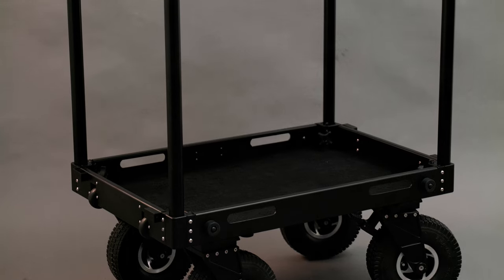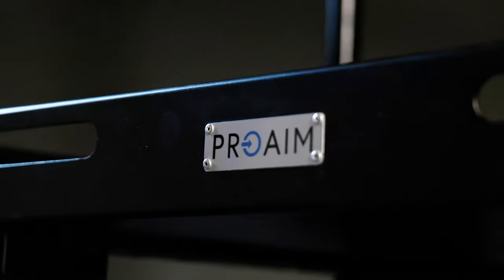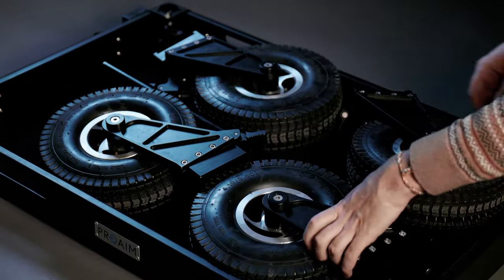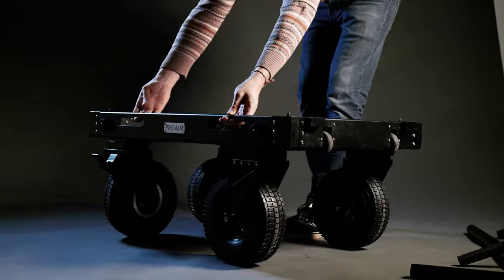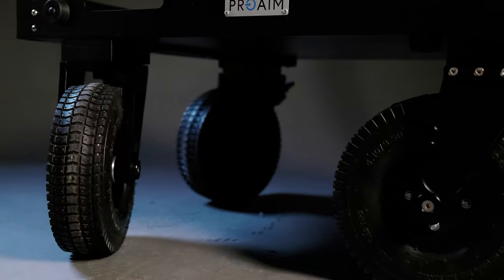Today we're taking a closer look at the ProAIM 36-inch Victor Pro Video Production Camera Cart. It fits well into your production workflow. You will be enamored with its sleek design, smooth rolling wheels, and sturdy construction.